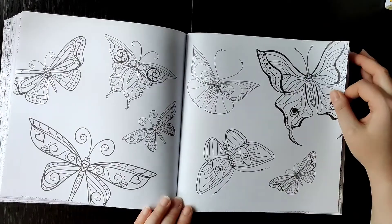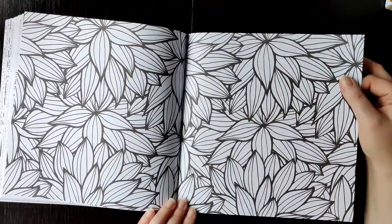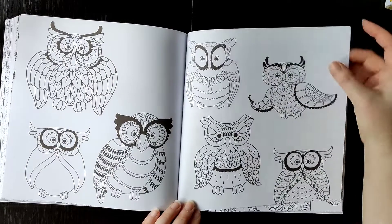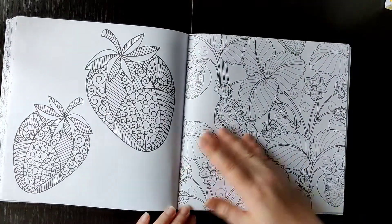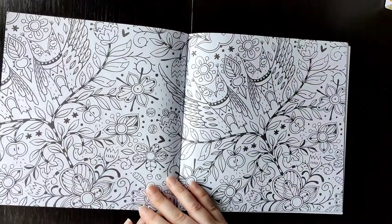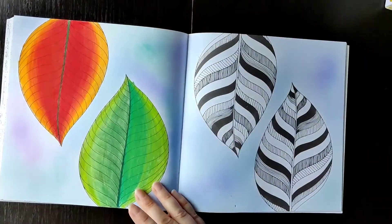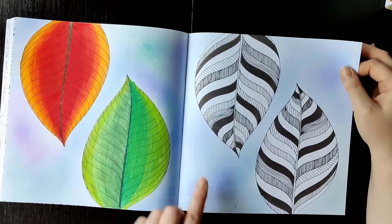Butterflies, butterflies. A flower type. Mini owls — if you like owls, this is for you.